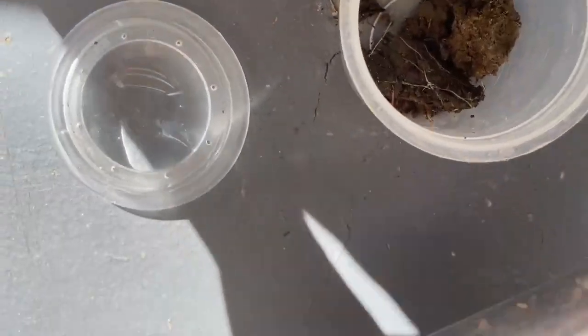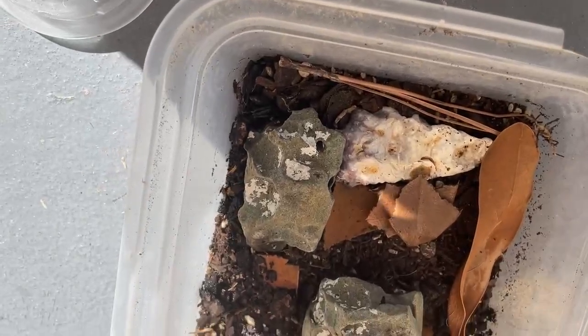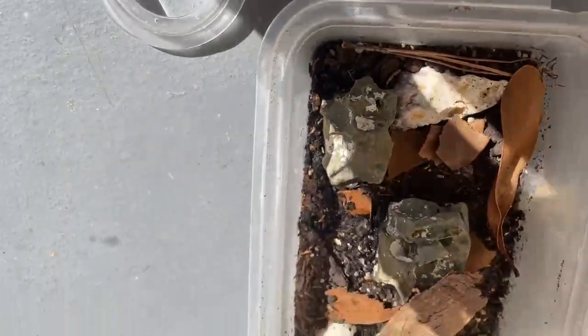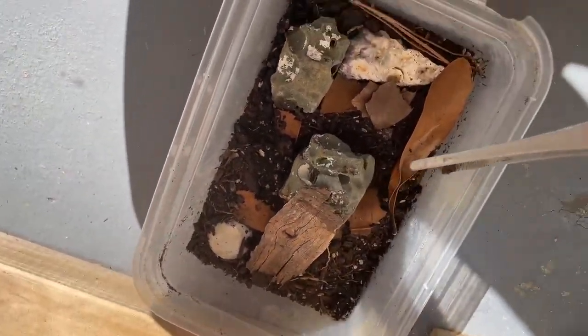I'm letting it live inside here, where the praying mantis once lived. One of my commenters suggested that the praying mantis should be called Chicken Nugget. Yeah, but now it's dead.